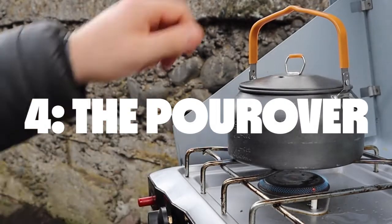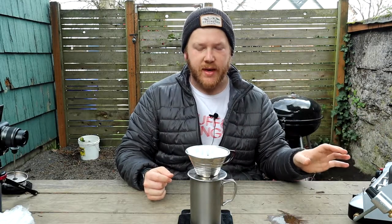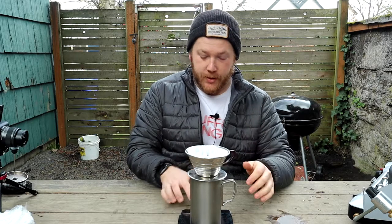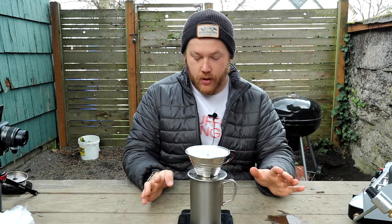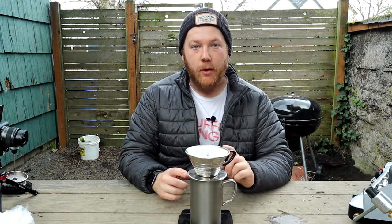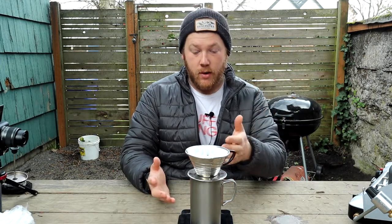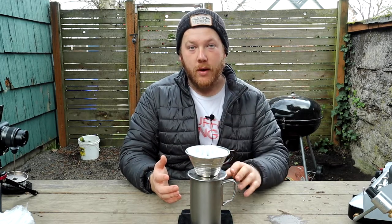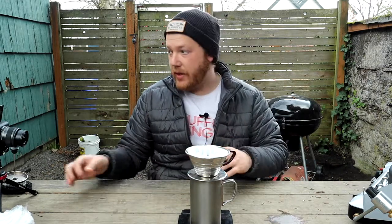Our water has come to a boil. I turn the heat down and I'm going to let the water rest for about 15 seconds. Then the next step is we're going to do a bloom. So let's turn on the scale and make sure we're at zero. When you do a coffee bloom, you want to put about three times the amount of water as coffee grounds. We have 40 grams of coffee, so we're going to put about 120 grams of water for the bloom, then let it sit for 30 seconds.